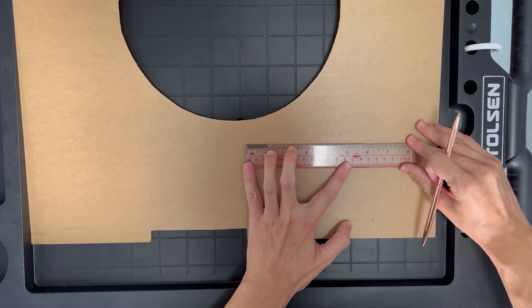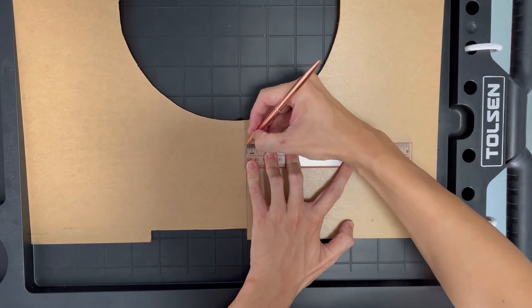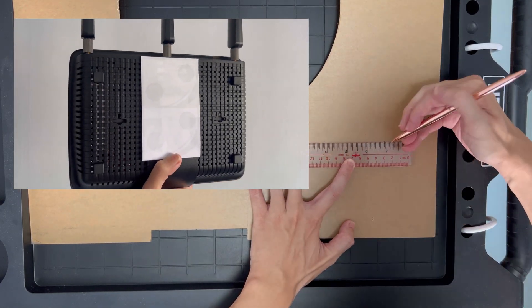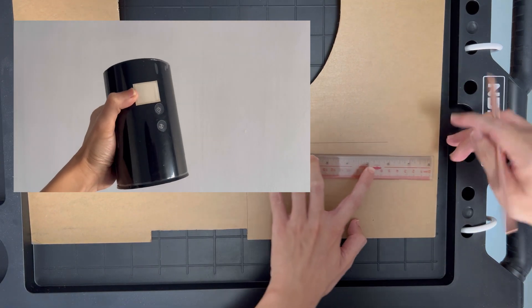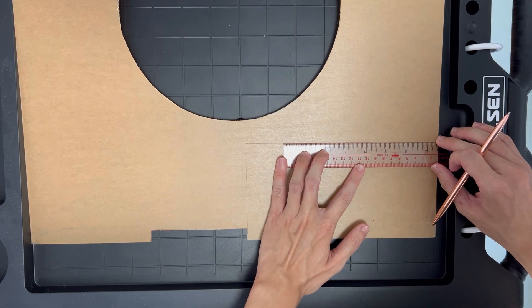I held back from doing this project for the longest time because the Wi-Fi router is something that we are likely to change every 2-3 years. Most of the routers that I own have 2 mounting holes and they rarely have the same distance between them. The thought of having to drill new mounting holes on the wall every time I make a switch really doesn't make a lot of sense.